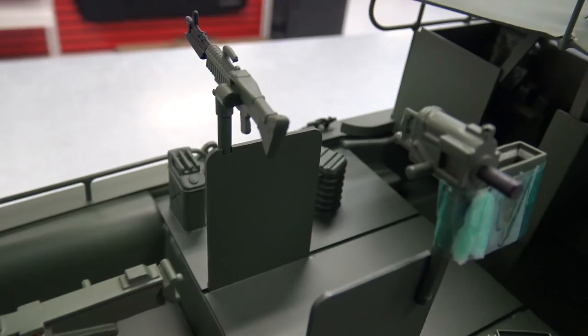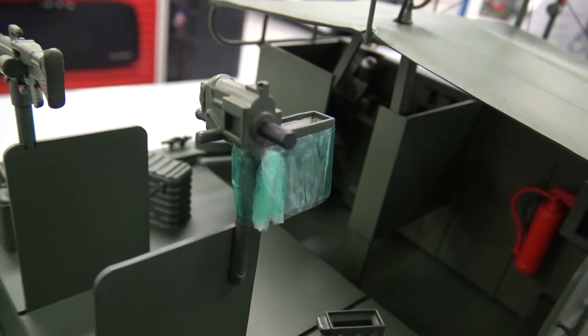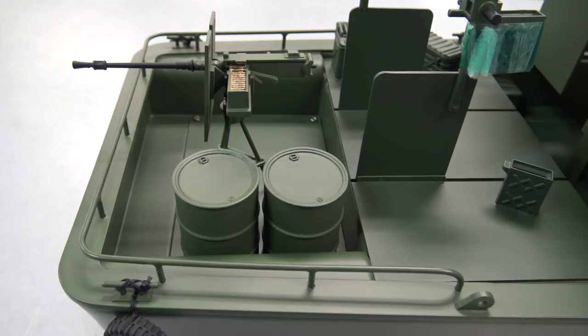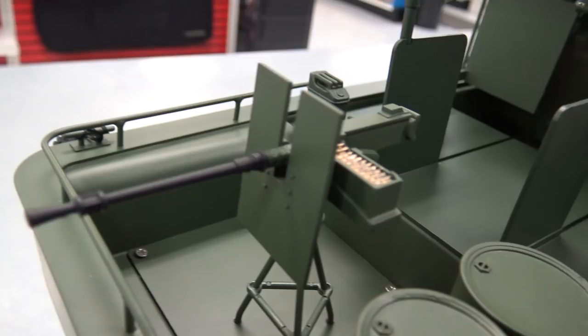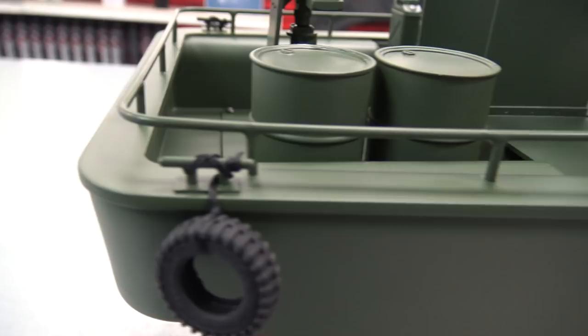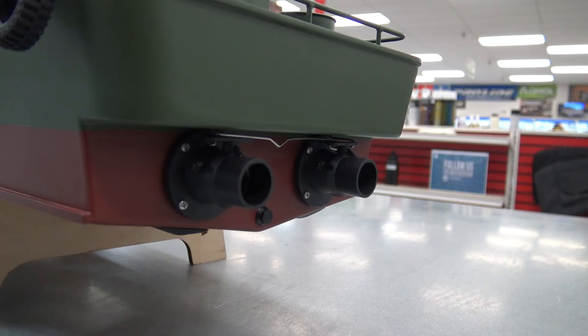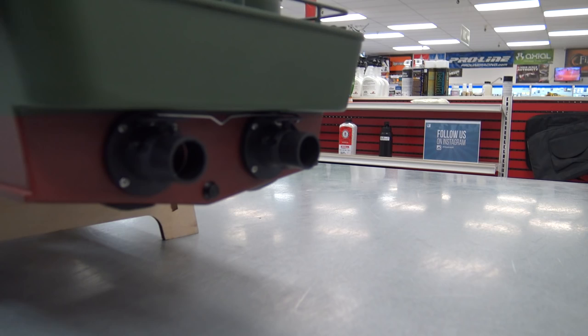Continuing along the starboard side towards the stern, we have an M60 machine gun that tilts up and down, a 40-millimeter grenade launcher, and then all the way back at the transom we have another 50-caliber gun and a couple barrels — that rear gun is fixed in position. There are more brass railings back here. At the very stern we have our jet nozzles. These boats were designed to run in shallow water — no rudder, no propeller sticking down. Note that this boat does not have reverse as-is; you would have to modify it.